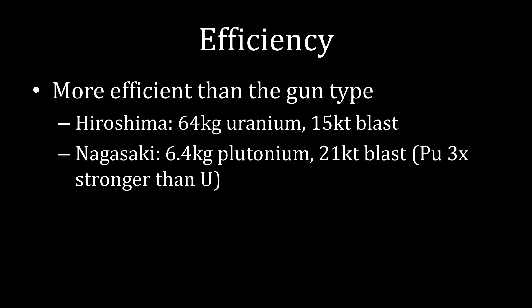The major advantage of this sort of construction is that it is way more efficient than the gun type. The Hiroshima bomb had 64 kilograms of uranium and produced a 15 kiloton blast. By comparison, the Nagasaki bomb had only 6.4 kilograms of plutonium — one-tenth of the weight — but caused a 21 kiloton blast. To be fair, plutonium is naturally three times stronger than uranium, so that one-tenth discrepancy is a little misleading. But the important conclusion is that the Nagasaki implosion-style bomb more efficiently converts nuclear material into an explosion.